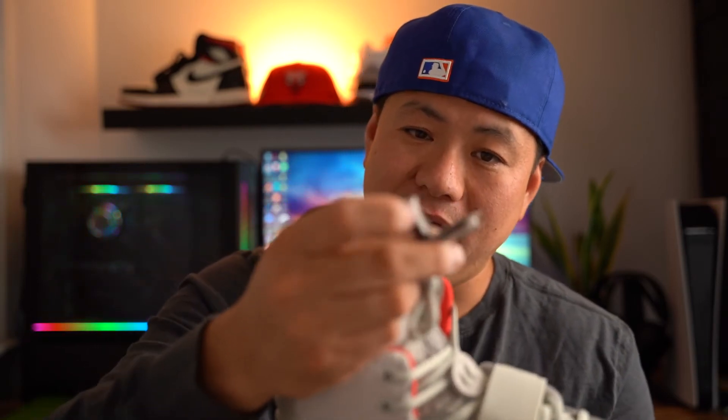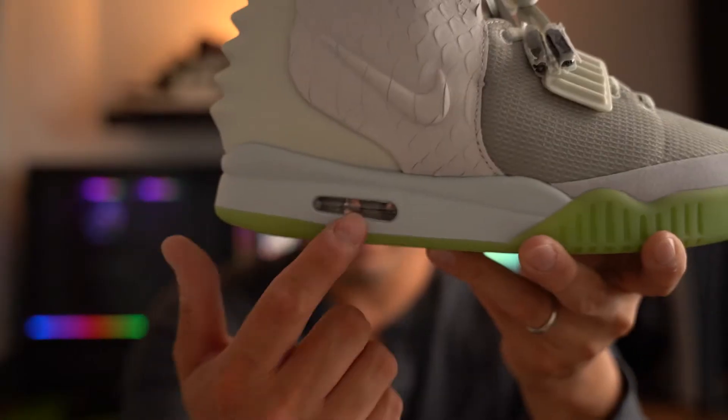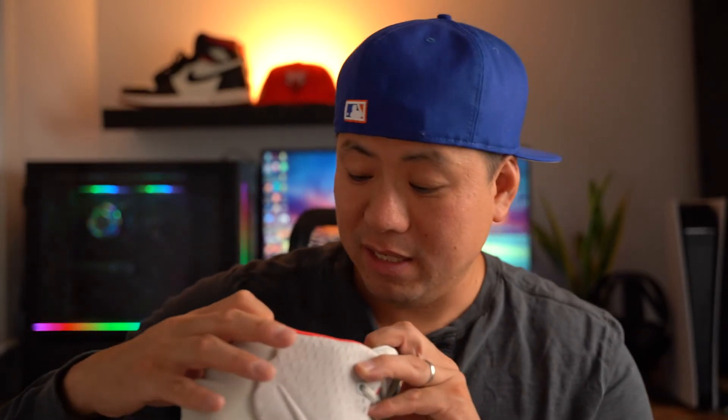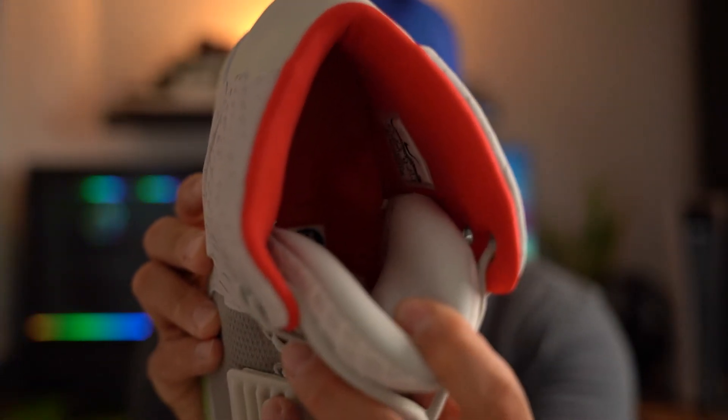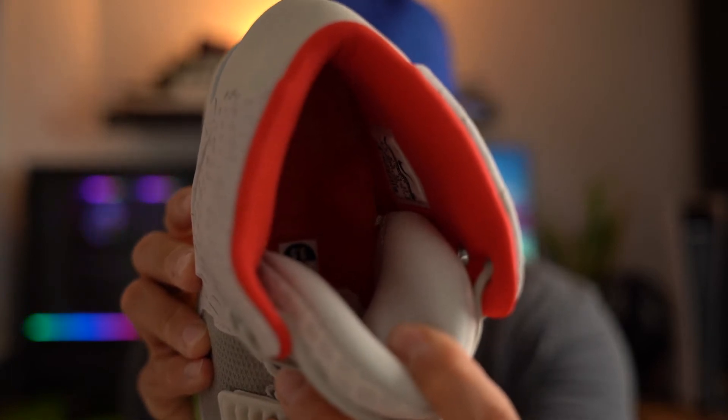Overall this looks really clean. You also have the little heavy eyelets made of some kind of metal or heavy plastic, the Nike Air bubble, and the inside has the same leather-feeling insole. It's red, and I kind of wish I could pull it out but I don't want to ruin it for my buddy. It has the logo design on the insole as well as the leather material, which is a really cool touch.